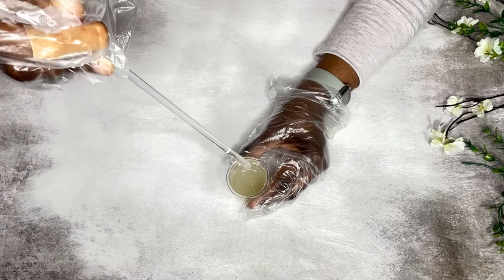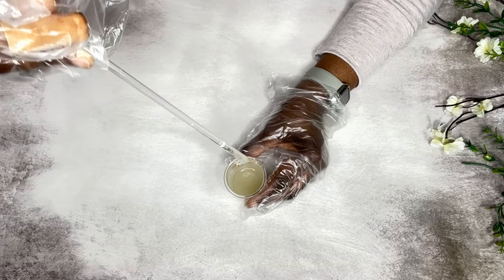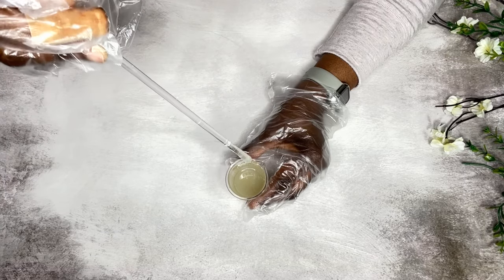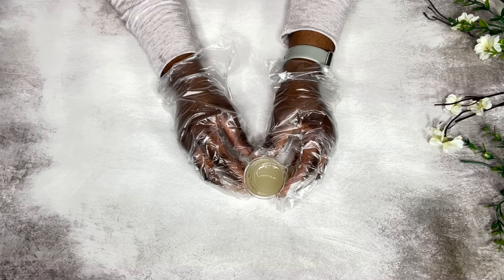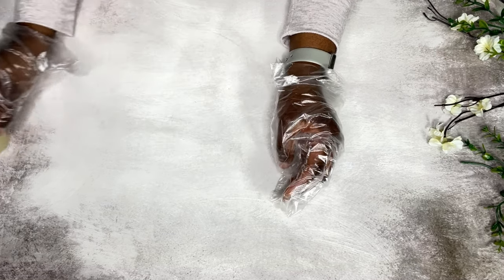This is what my xanthan gum is looking like. I'm going to set this aside and work on the rest of my ingredients. The next ingredient is my distilled water.